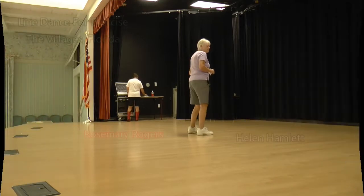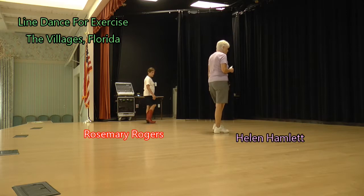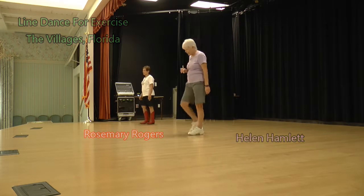Step together, toe strut. Right foot, ready, begin. Step together, toe strut. Step together, toe strut. Rocky chair. And step, a half step. Let's do that from the back.